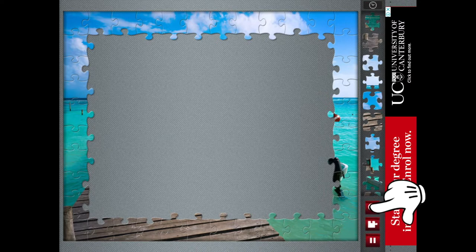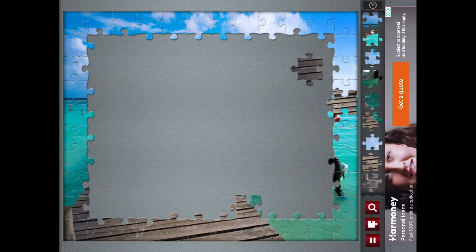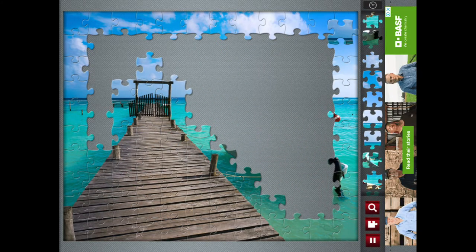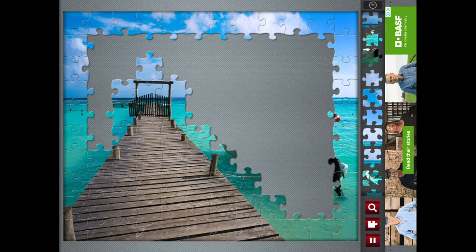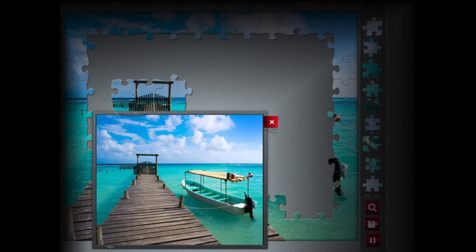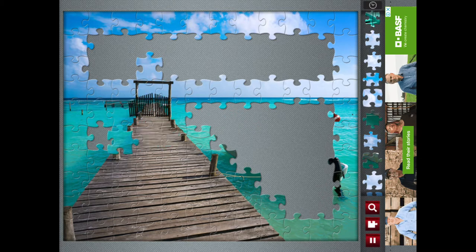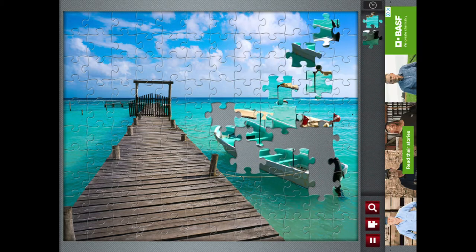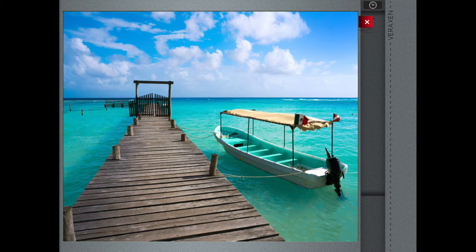When they are all in place, I click on the magnifying glass to have another look at the picture. Now the main object in the picture is the jetty. So I look down the pieces on the right and move any piece onto the board which has some of the jetty on it. With all the jetty pieces on the board, I begin to assemble it. There is a definite line between the sea and the sky, so I find all the pieces that have this dividing line and put them into the picture. The sky is the next major portion, so all the sky pieces come onto the board and are put into place. And finally, the boat is done in the same way.